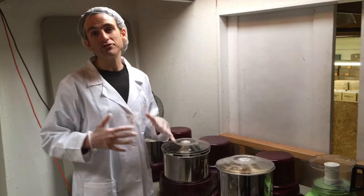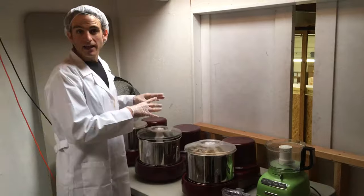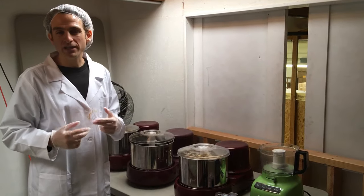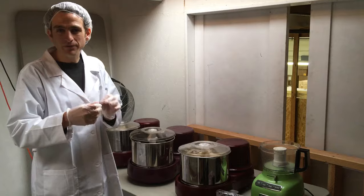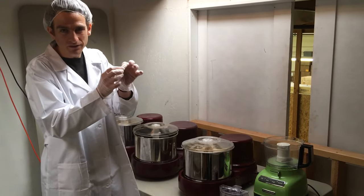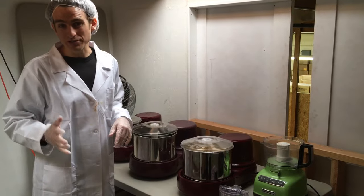Some nuts don't do too well, which are walnuts and pecans. They work, but the issue is they can be kind of bitter because of pieces from the shell or that little internal wrap around those nuts. Hazelnut butter also does extremely well.